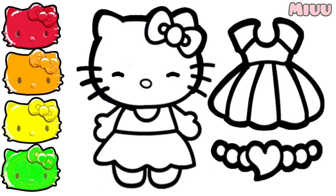Hi, my name is Mew. Today, we will coloring Hello Kitty with clothes and necklace. It's gonna be fun. Let's get started.